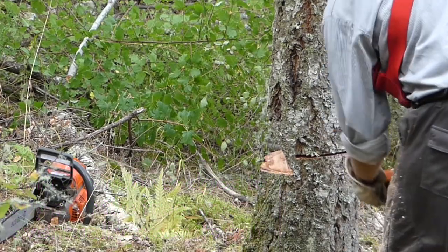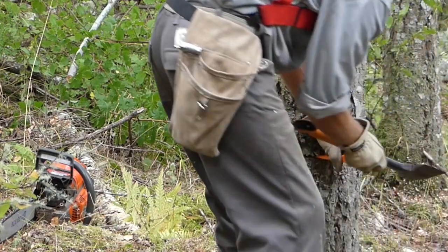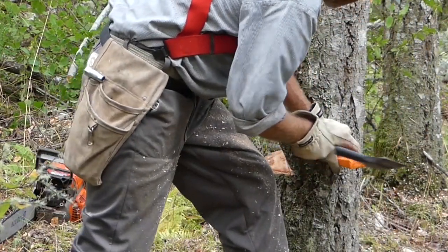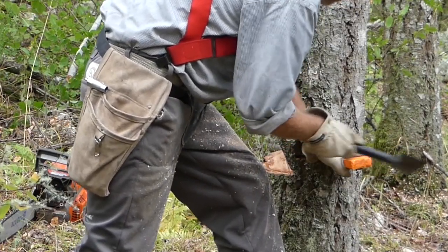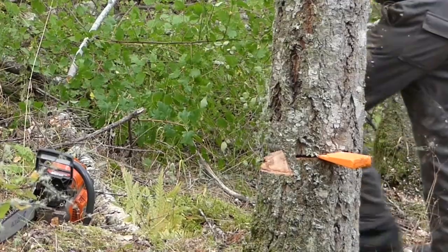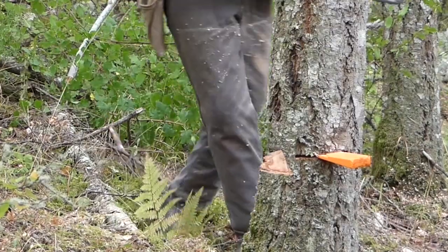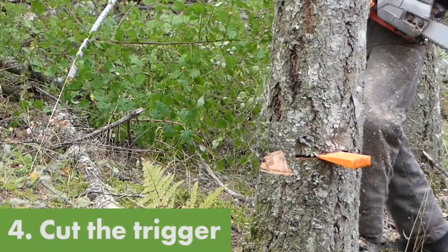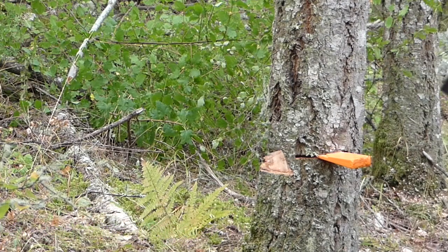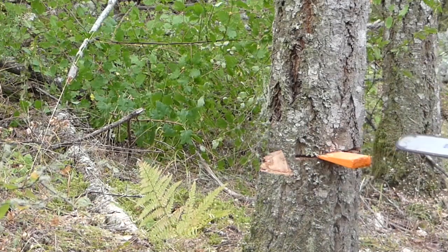Using a wedge helps to prevent the tree from tipping backwards or sitting down on the bar of your saw. If the tree is leaning in the opposite direction you want it to fall, by placing a wedge on either side of the trigger you can hold the tree in place while you cut the trigger, then drive the third wedge in to tip the tree over.